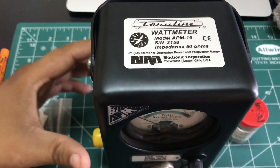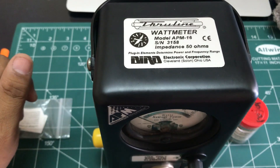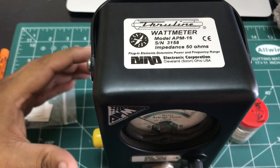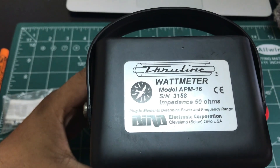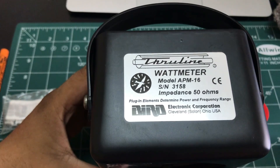Model 16 is specifically designed to measure power when you have digital communication systems or digital modulation schemes being used. The impedance, as discussed in our microwave tutorials, is 50 ohms, which is the industry standard.